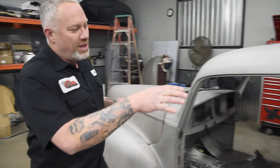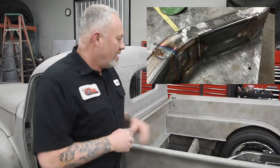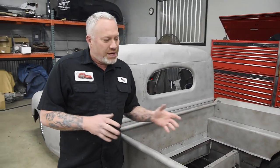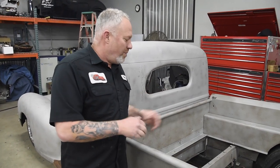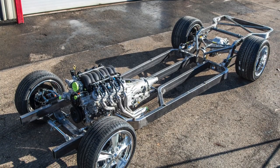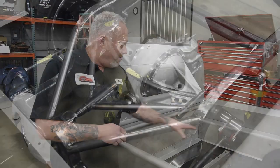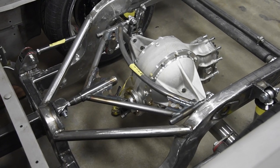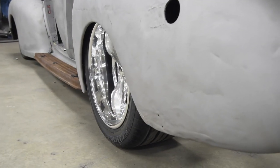We started out with the welder series curved corner frame pieces, which are just super, super cool. Justin here in the shop has been kind of the lead man on this project, and we started out building the frame here in the shop using the welder series products. Got a quick change rear end in it. We built our own four-link and wishbone stuff in the rear. This will support some big brakes and obviously some specialty wheels, which is just way cool looking.